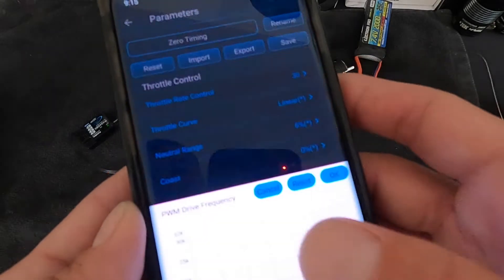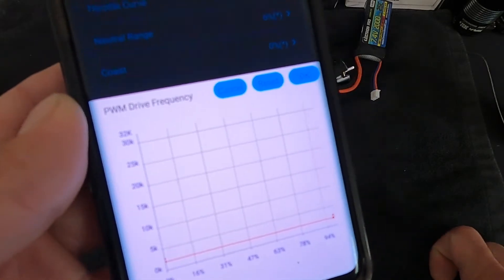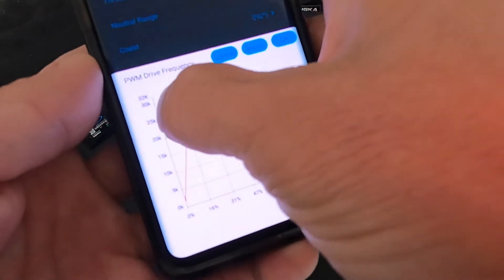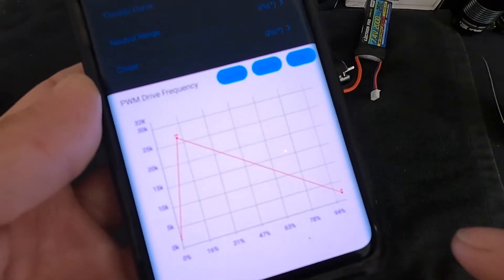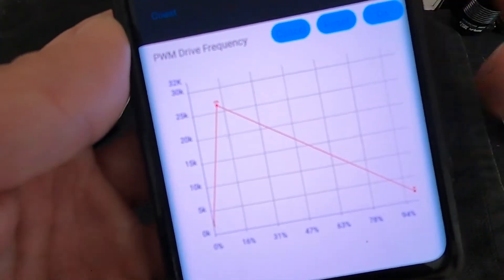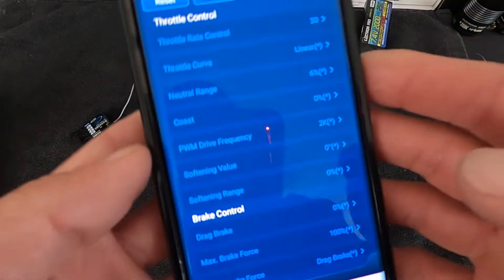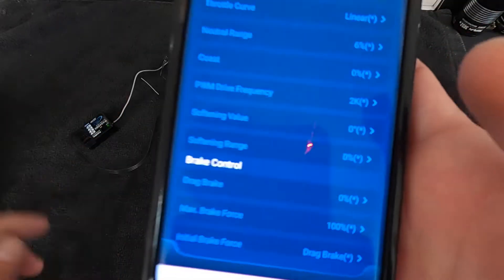You can do a variable drive frequency that changes through your throttle range. For example, if the front of your throttle feels too aggressive, you could set a high frequency there, and then lower the frequency toward the high end of throttle where it already feels soft. It's a cool and unique feature. I haven't used it much myself since things drive fine for me, but if you want to really toy with throttle feel through the range, having a custom drive frequency curve is very useful.